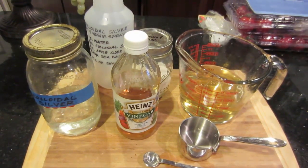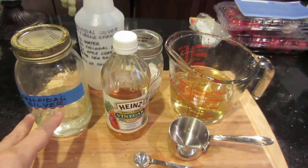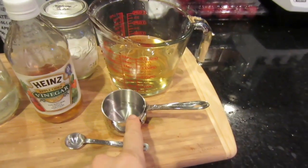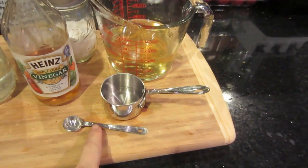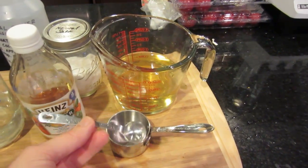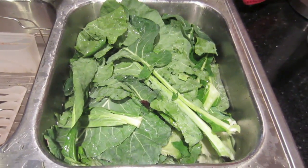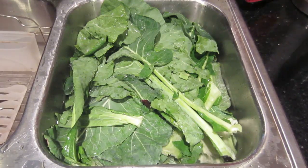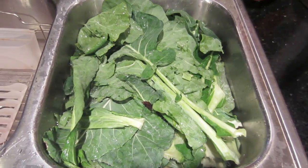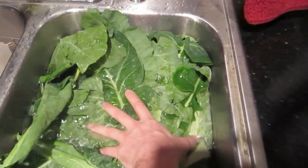To make the colloidal silver veggie and fruit spray, I get out a bottle of colloidal silver we've made, some apple cider vinegar, some natural salt — a half cup measuring cup and a half teaspoon. I put everything in and mix it together, then pour it in the spray bottle. But because I'm harvesting so many greens, I actually just filled up the sink with water and dumped the entire solution in. I'll let the greens soak for about ten minutes — hand spraying all these greens would take quite a bit of time.